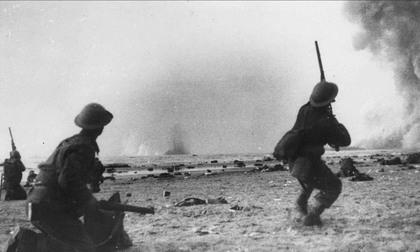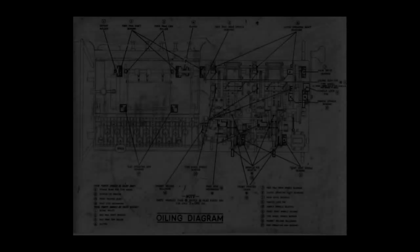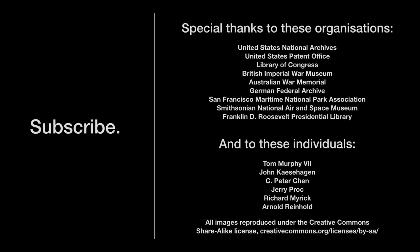German codebreakers had no success against the Allied systems, despite being able to capture a Type-X machine at Dunkirk during the Battle of France. The machines were retired during the 1950s by the Americans and the British as they became difficult to keep oiled and well maintained, although the New Zealand military were using Type-X until around 1973. While perhaps not as well appreciated by history, they will always be an important part of the Allied war effort. The fact that they were never cracked during their time of operation is a testament to the outstanding work of engineers and mathematicians across international borders.